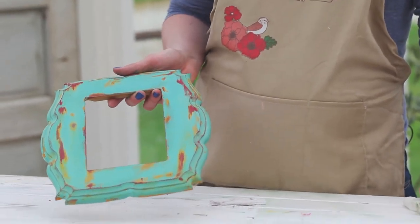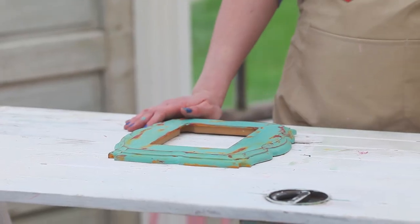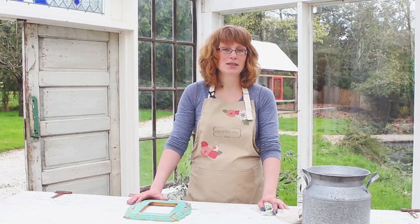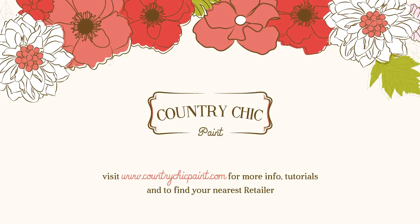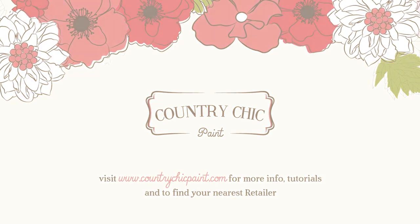Make sure to subscribe to our YouTube channel and check out our other videos. If you want to learn more about Country Chic Paint, visit our website countrychicpaint.com or simply click the link below. If you have any questions, feel free to leave us a comment on this video and we'll be sure to get back to you. Thank you so much for watching and happy painting!